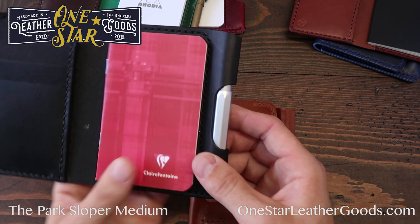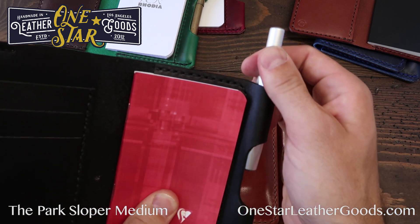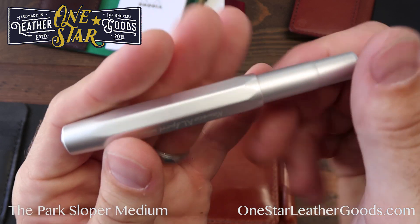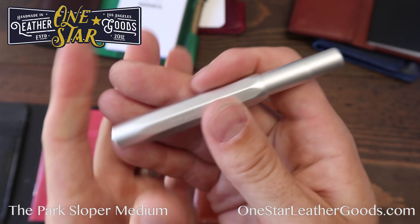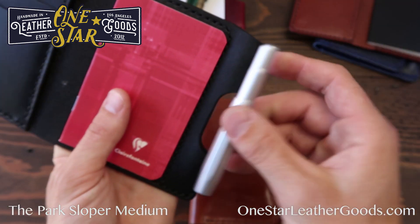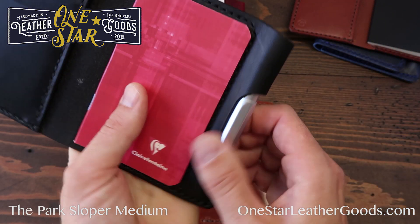People often ask about the Kaweco Sport. The Kaweco Sport is a very old design pen that they make in rollerball but also in fountain pen variety. People really love this pocket pen, and it will actually also fit this sleeve. The sleeve's a little bit long for it, but it does work quite well.